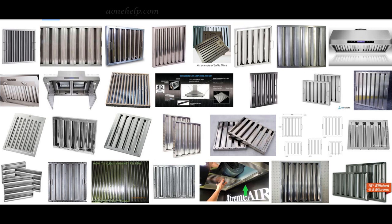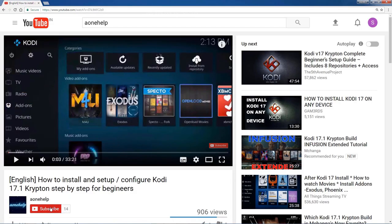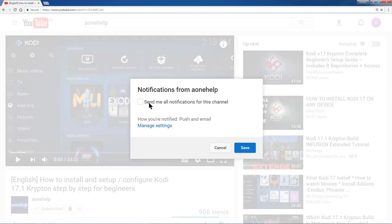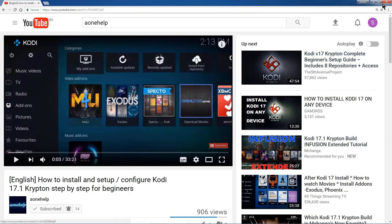In this video, we will see how easy it is to clean the chimney. Before this, I request you to subscribe our channel A1 Help if you have not yet subscribed. Also click the bell icon for notifications of forthcoming videos on our channel. We will be regularly uploading useful videos of common interest.